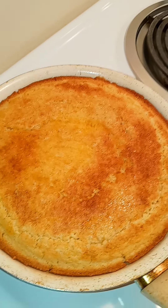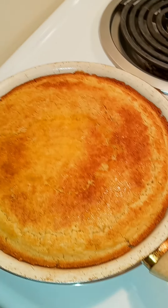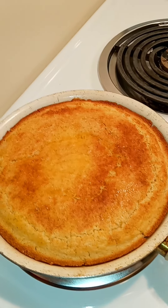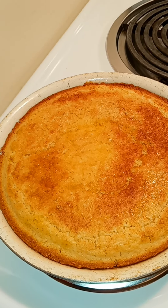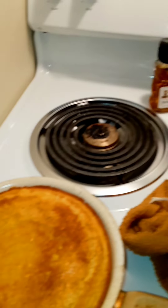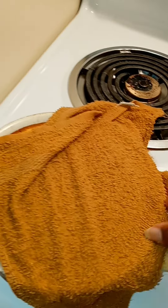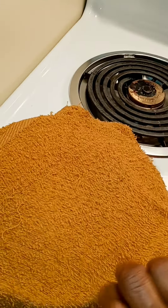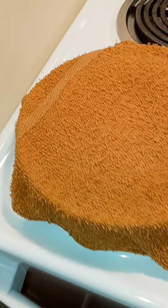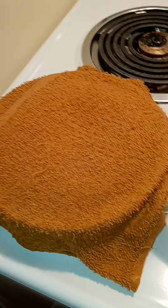All right, the cornbread is ready. I don't know if any of you have heard of this or not, but I let my cornbread sweat, and that kind of gives it a fluffy texture. My towel is clean — I just got this bread out of the oven, so I'm gonna cover it with the wet towel and let it sweat. You can hear it sizzling in there and that's gonna fluff it up a little bit more. Yeah, that's old school — what y'all know about that!